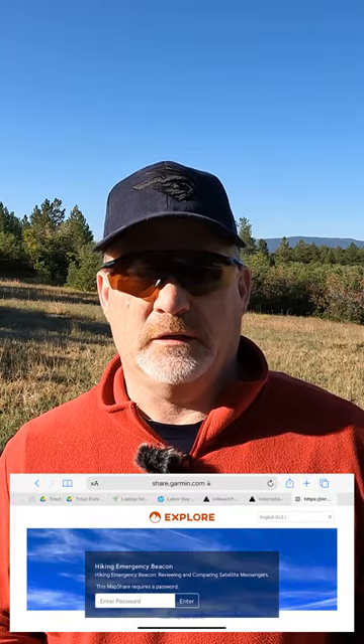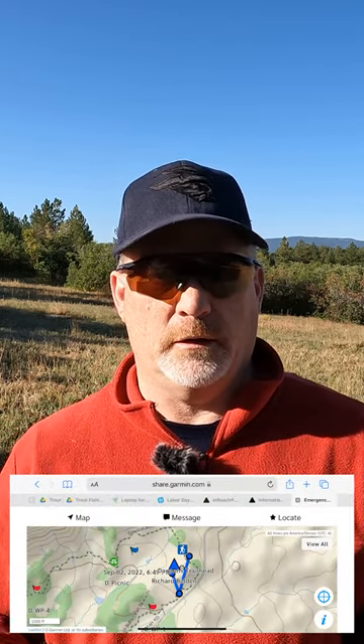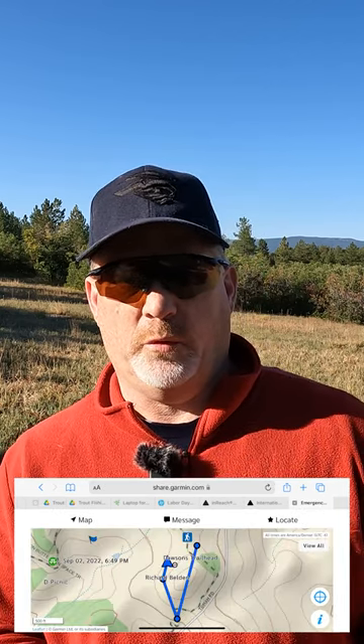Immediately I started tracking, and that's what you have to do with MapShare — you've got to start tracking for people to see it. In this case, where I shared via email, you would click on the link and that link takes you to my MapShare page where you can see where I'm at, see my track, see where on the trail I've been, and see my current position.